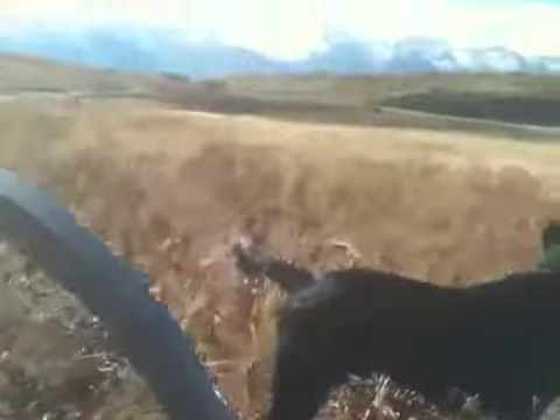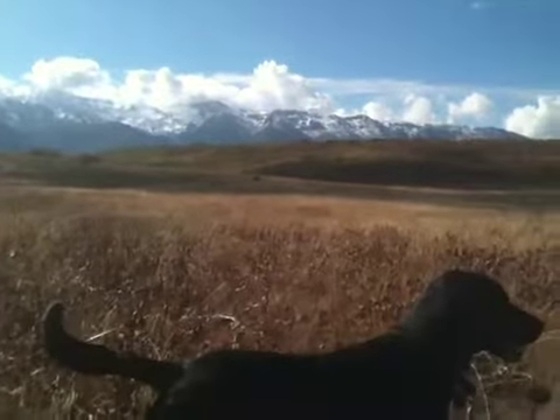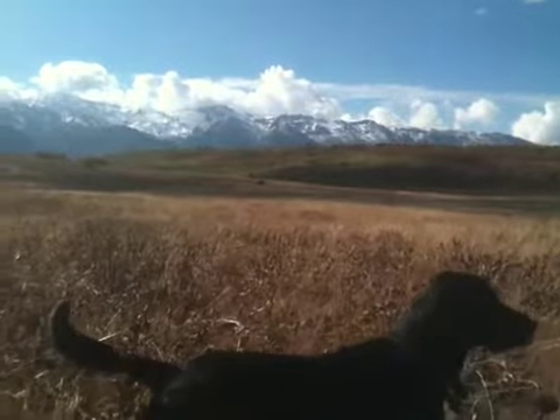We'll view where my truck is at down there — you can see my truck down there. This is just incredible.